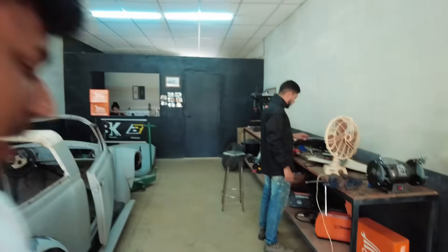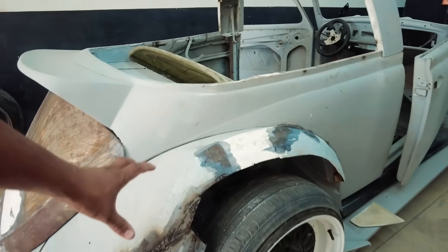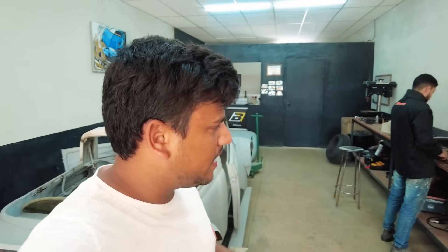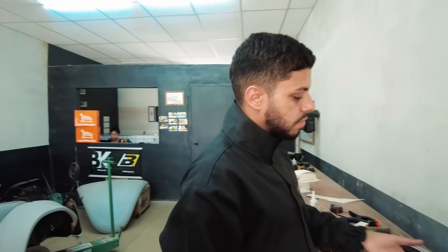Another thing I'm also fixing — very satisfying — here there was a plastic body kit but it was full of mass, it was flat. Mass never again, let's make things right. And Tiluka already made the solder.